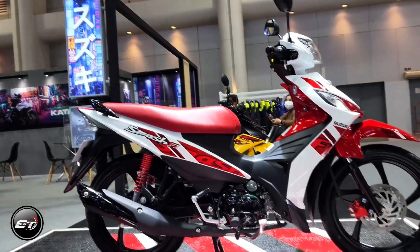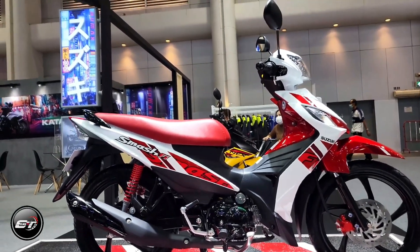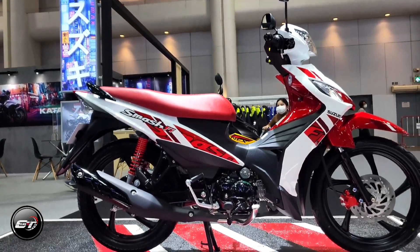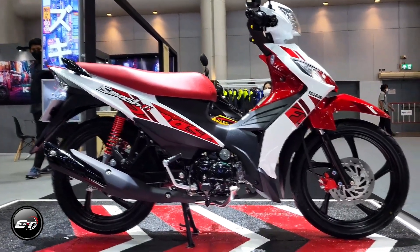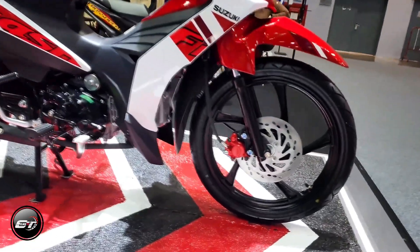One of Suzuki Philippines' top contenders in the underbone segment is the Smash 115. It has received great attention from being a bestseller in its class and is known as a funky everyday commuter bike.